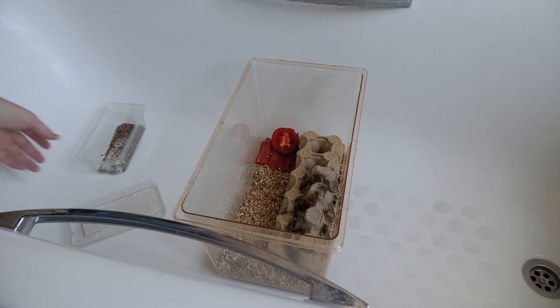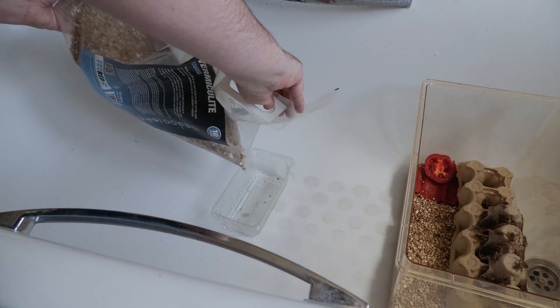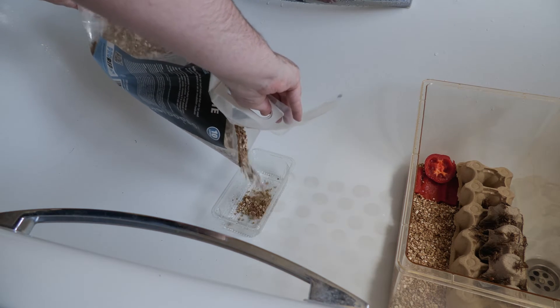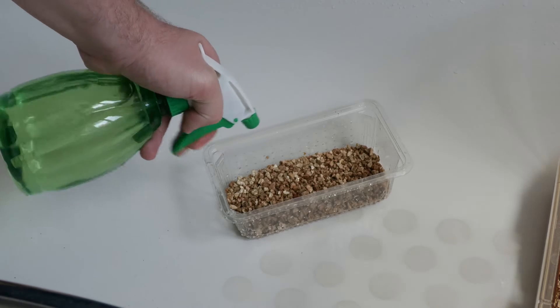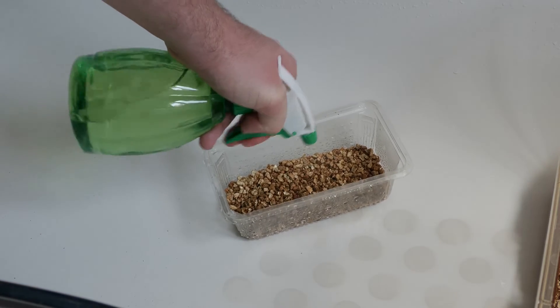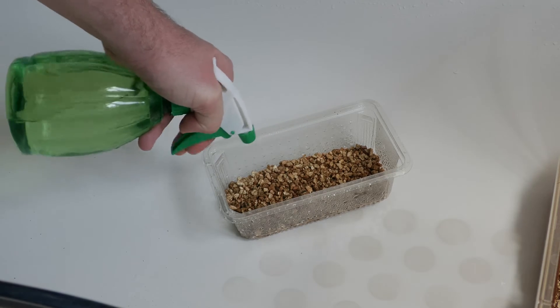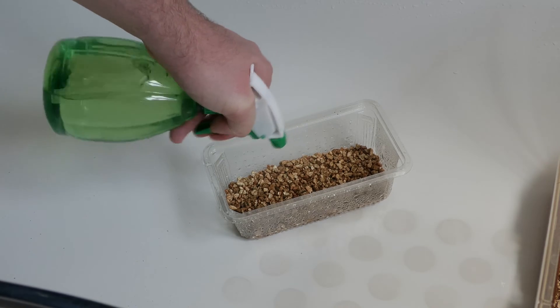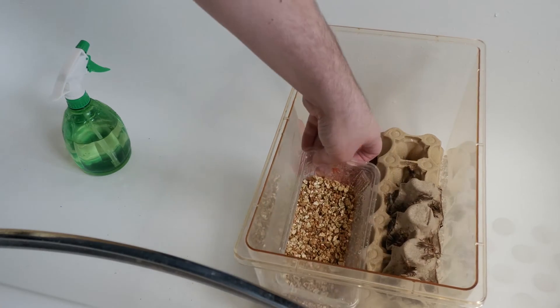I'm going to take the container they came in and use that for the next part of the setup. We're going to fill it around halfway up with vermiculite to be our egg-laying medium. Crickets rely on a good moist environment to lay their eggs in, so we're going to spritz it down with water and make sure the vermiculite is nice and wet. The good thing about vermiculite is that it won't mold, dry or wet.